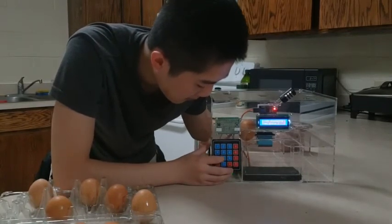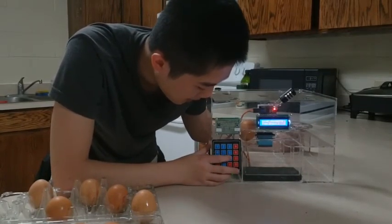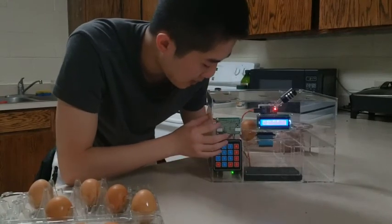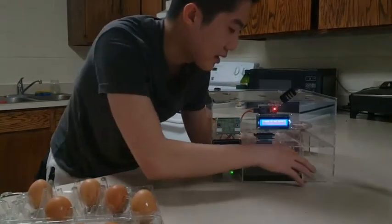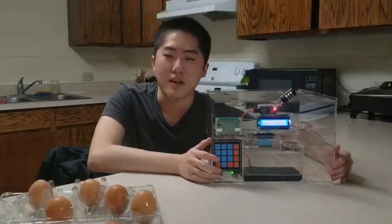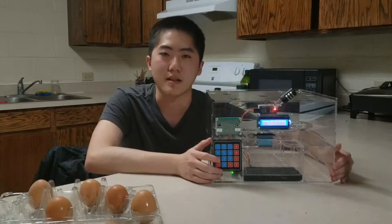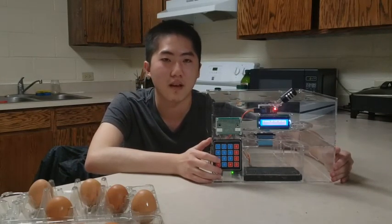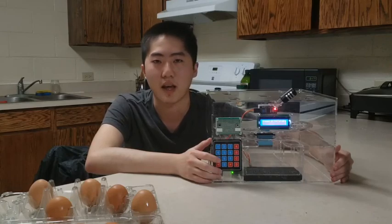I press A again, enter the password, and press C. Then I press the give-me-one-egg button. This is how it works. As you can see, the Axie is easy, fast and safe. Thank you for watching and have a nice day.